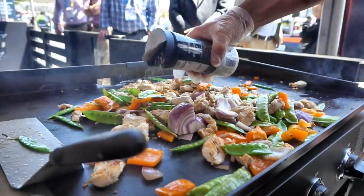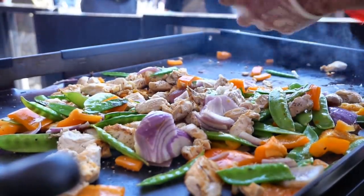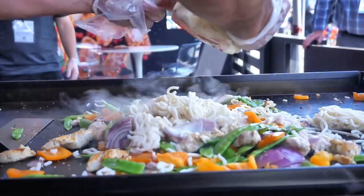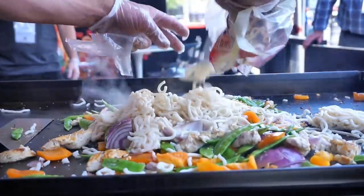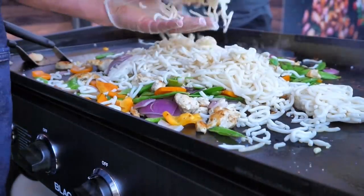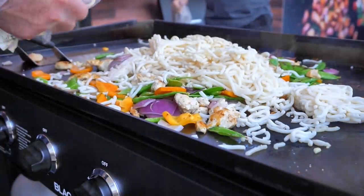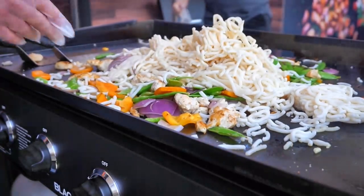A little more kosher salt. Udon noodles — think of these like a lo mein noodle. They're going to soak everything up. All the flavors are going to get into these noodles, and the noodles are going to be the highlight of the dish. Because we're not baking here, we're not concerned with times. Whether this takes me three minutes or four minutes, it'll get done when it gets done, and I'm not worried about stuff getting burned.